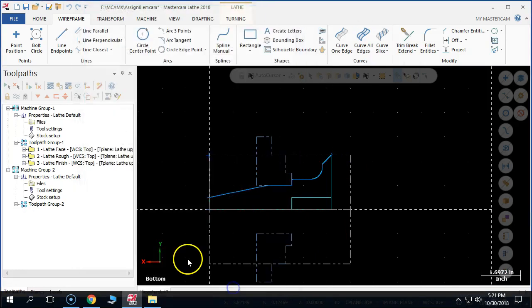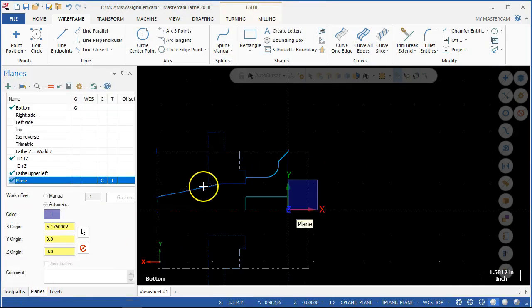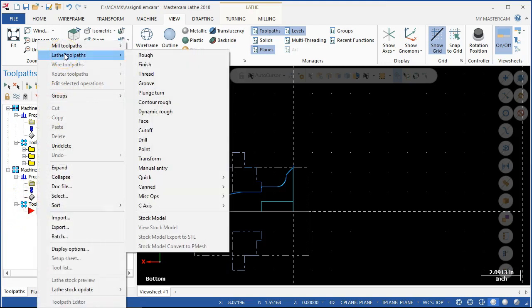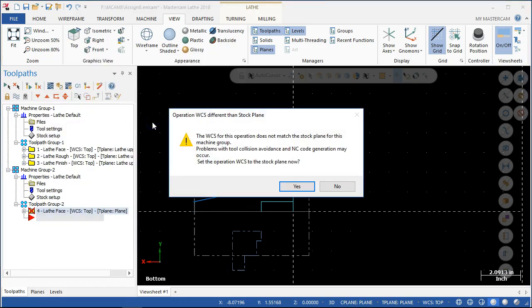Picked up the plane. Let's go ahead and add the facing operation for the stock, and we'll figure out the axes before too long. So the lathe operation — going to stay with the facing cut. It does not match the stock plane for this machine group — tool collisions, avoidance, to the stock plane. Let's see what it does.